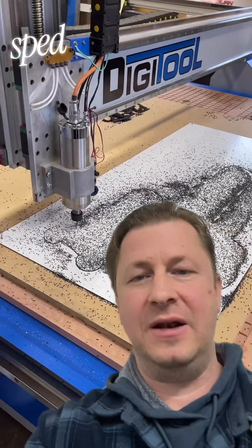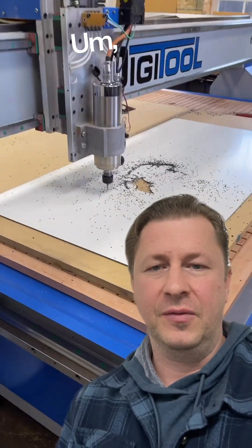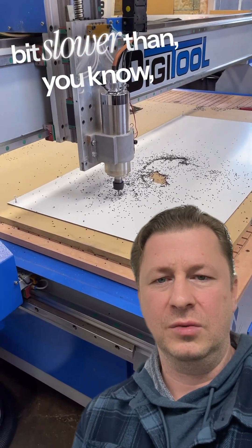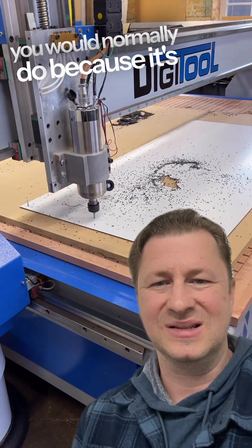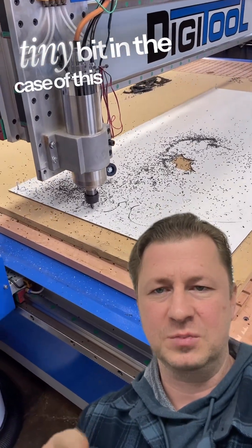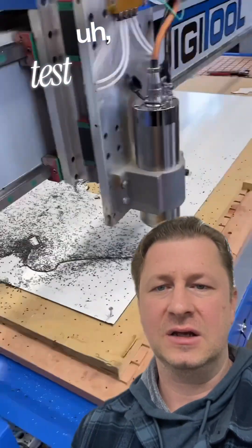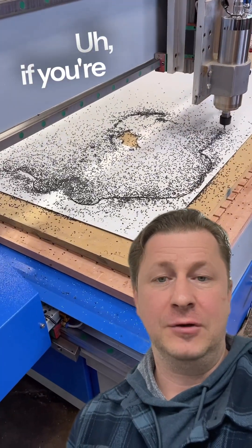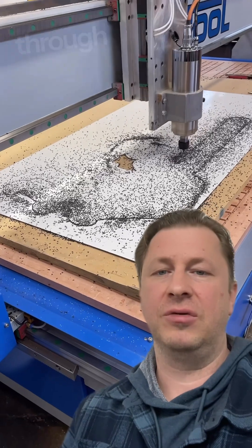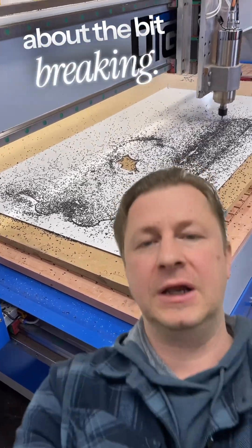This video is sped up about four times. We're going a little bit slower than you would normally because it's a very, very tiny bit in the case of this particular test cut. If you're doing large panels, you normally use a bit of a greater diameter so you can just speed through it and not have to worry about the bit breaking.